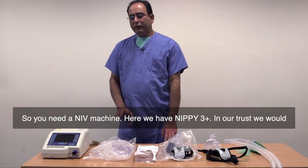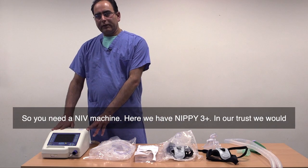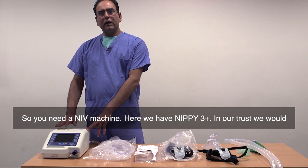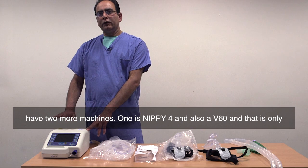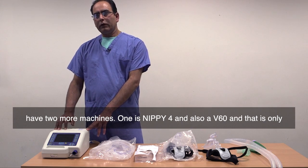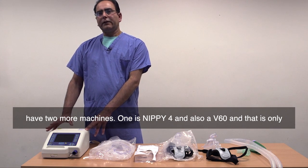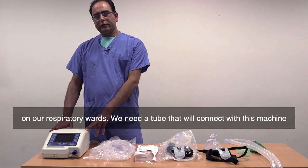So you need a NIV machine. Here we have NIPI 3+. In our trust, we would have two more machines: one is NIPI 4 and also a V60, and that is only on our respiratory wards.